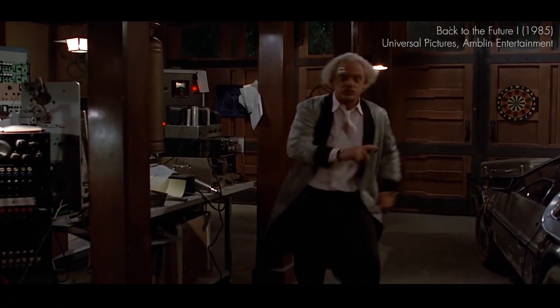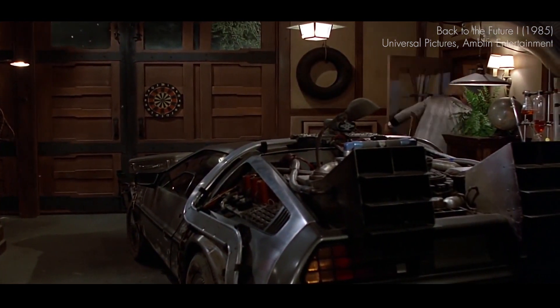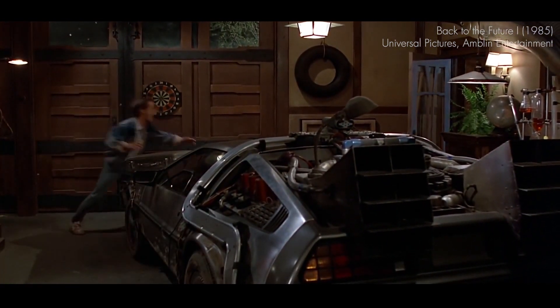1.21 gigawatts! I will talk a bit more about that in a second video. What the hell is a gigawatt?